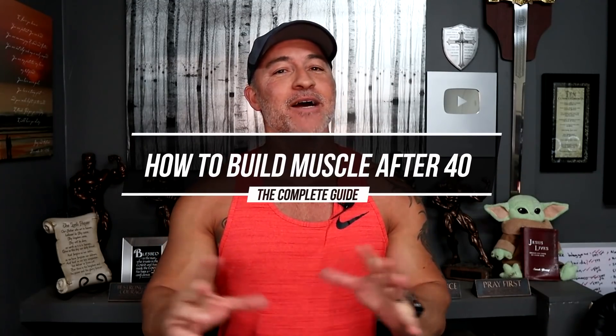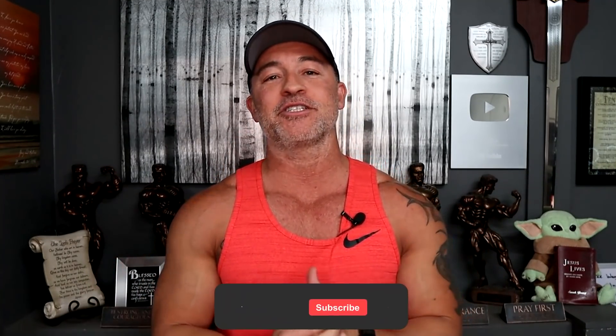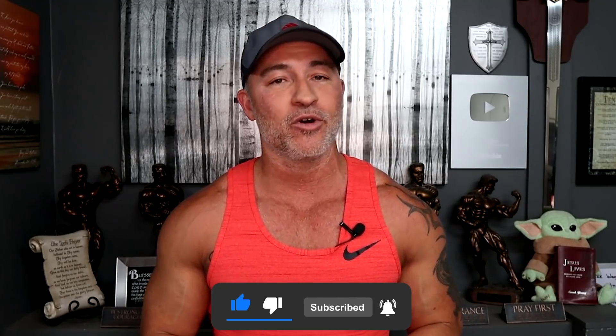In this video, I'm going to tell you how to build muscle if you're a man over 40, and I'm going to give you the complete guide. I'm also going to give you an optional tip. If you haven't already subscribed to our channel, make sure you subscribe and click on that bell icon so you get notified every time we upload a new video.